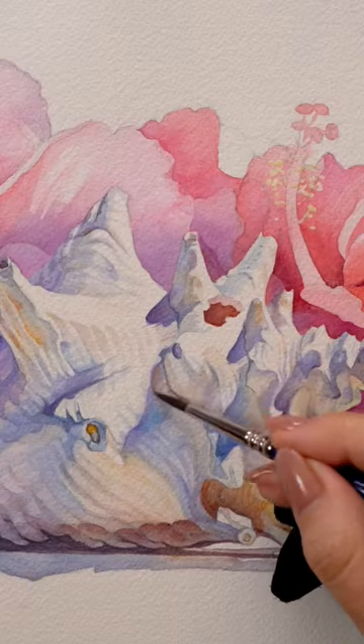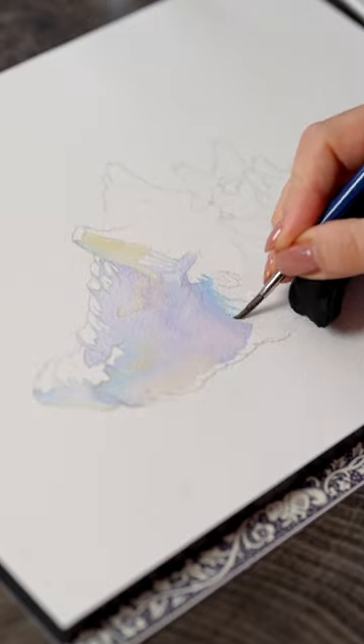If you want to get better at painting, you need to learn how to capture shadows. There are many different types of shadows and none of them are truly gray — they all contain color. Let me show you using this white shell as a study.